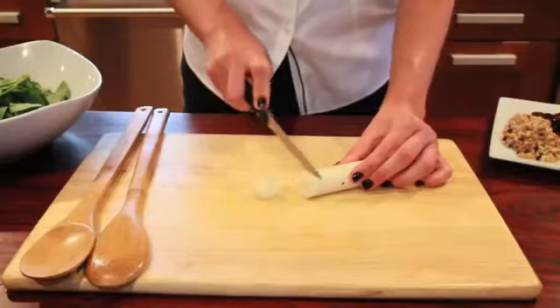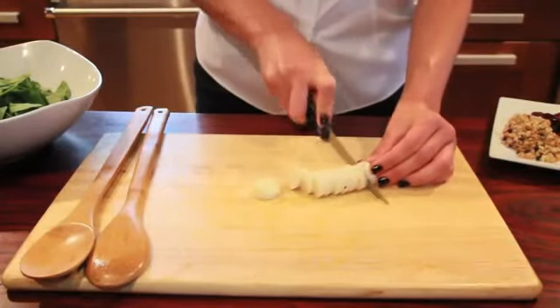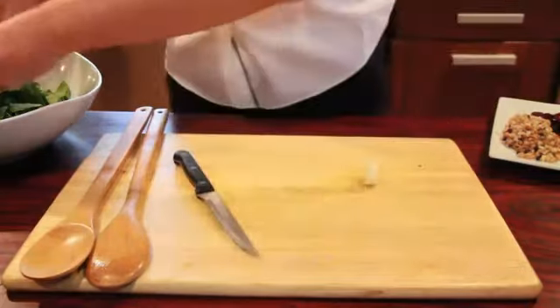Then take hearts of palm — an amazing delicacy that I've always loved and been intrigued by. They're gonna add some freshness and some crunchiness. Slice those and add them.